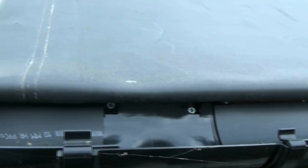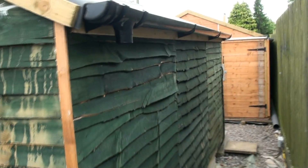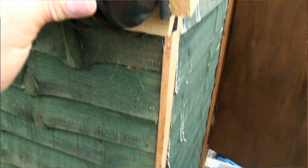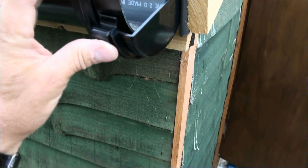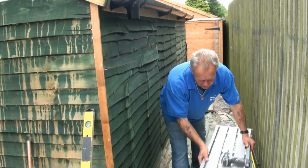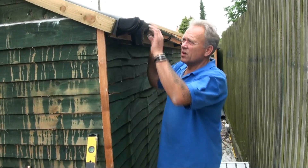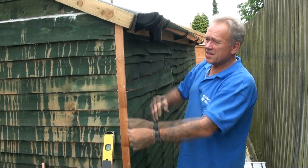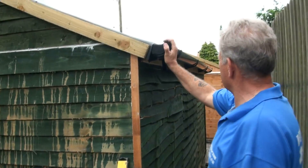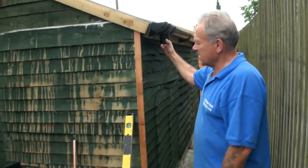We fit another external stop end at the other end. So that's our gutter fitted — we know it slopes from back to front, it's solid with a bracket every 800 millimetres, there's an extra bracket by the running outlet to stop it tilting forward, and all of the joints are secure. The water will come off the roof into the gutter and out through the running outlet. To see how the water is taken from the running outlet to the downpipe and then to the water butt, please see part two of our guttering videos.